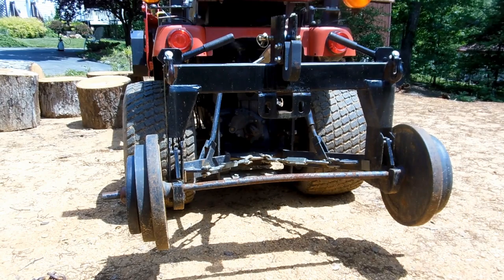Hey, greetings everybody. Today I want to take a little bit of time to show you this 3-point Quick Hitch. It's sitting on the back of a subcompact tractor, a 23 horsepower Massey Ferguson. It's what they call a Category 1 3-point hitch, which is for somewhere between 20 and 30 horsepower tractors.